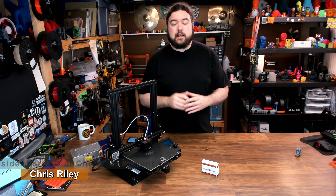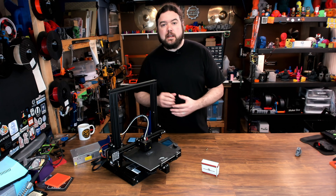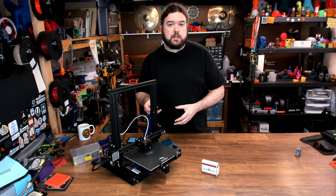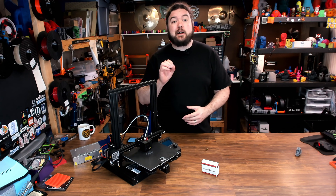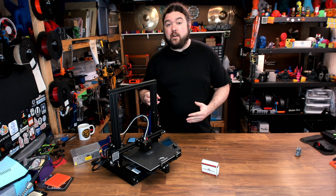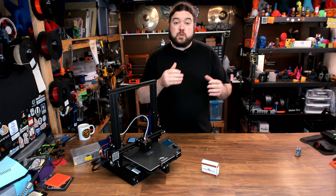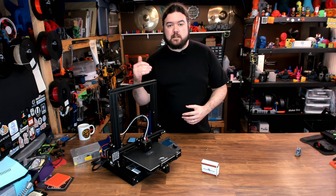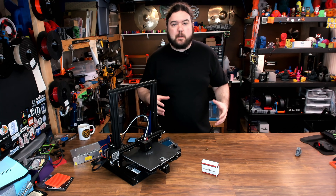Hello everyone, Chris here. Upgrading to an all-metal hotend isn't anything new. The biggest reason you might want to do that is so you can print higher temp filaments. On a lot of 3D printers, they have a PTFE-lined hotend, like on a Creality machine, and it goes all the way down to the nozzle. That tube is really only good to around 250°C. After that, it starts to degrade and it can off-gas some pretty harmful things, so you don't want to do that. Switching to the all-metal hotend will get you a much higher temperature range. And that's all fine and good, but I have a lot of questions about this upgrade.